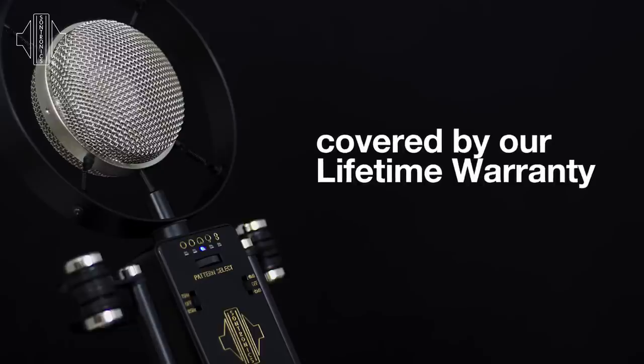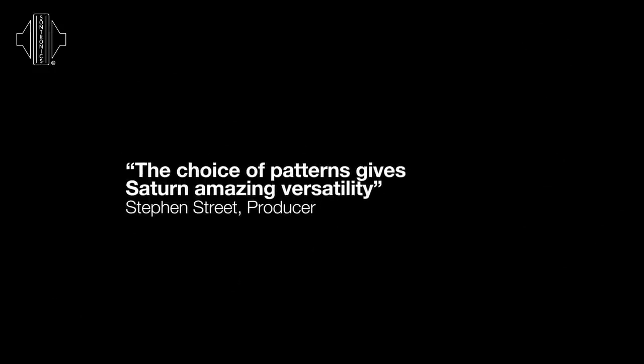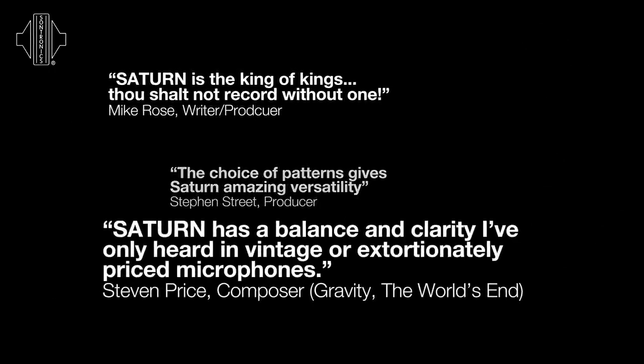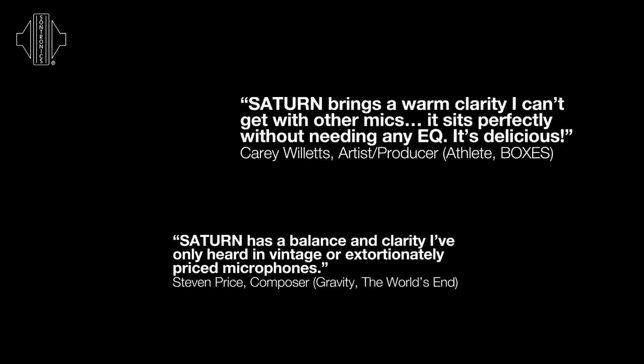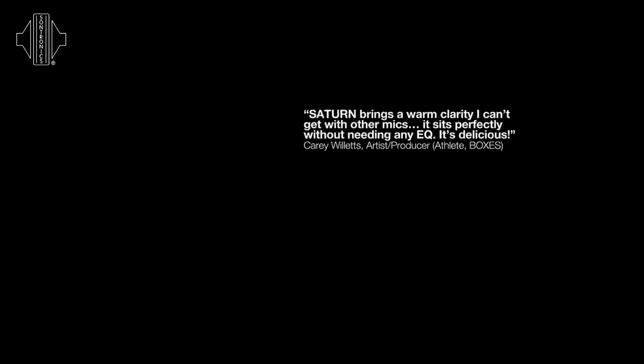Saturn took us three years to develop and we believe very much in spending a lot of time beta testing our products at the highest level in industry before we release them. We're very privileged to have a lot of associations with professional producers, engineers and artists around the world. In Saturn's case, we were working with Flood and Alan Moulder in their London studio. The Saturn stayed with them for almost a year, and at the end of that period they came to us and gave us the thumbs up.